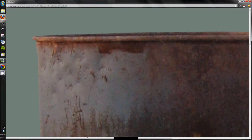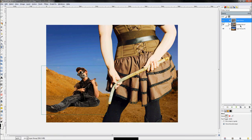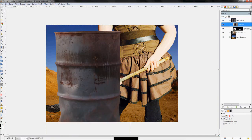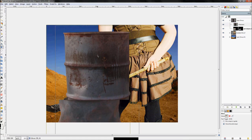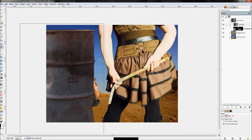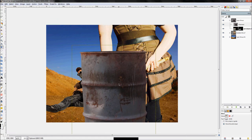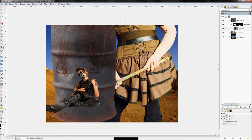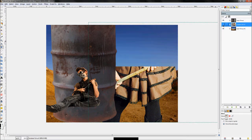Go to GIMP and hit Edit > Paste, then paste as new layer. It drops in as its own layer — and just like I said, it's isolated perfectly. Now we have three images with no real sense of size or location, so let's organize. The barrel needs to be underneath the guy, so click that layer and click the down arrow.